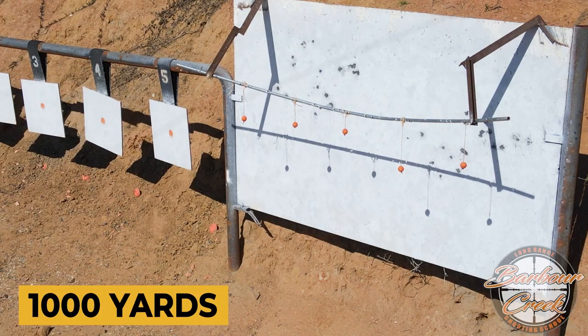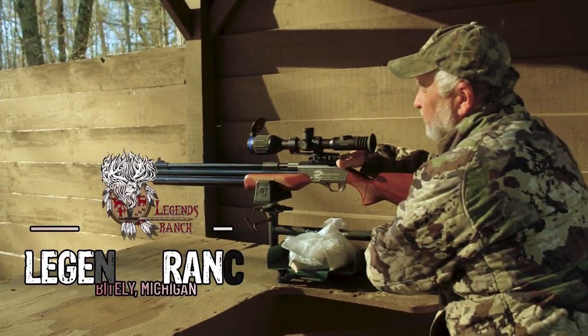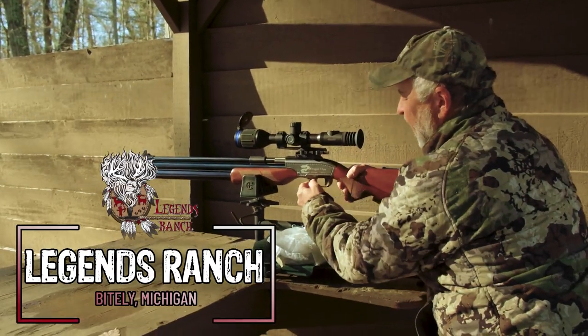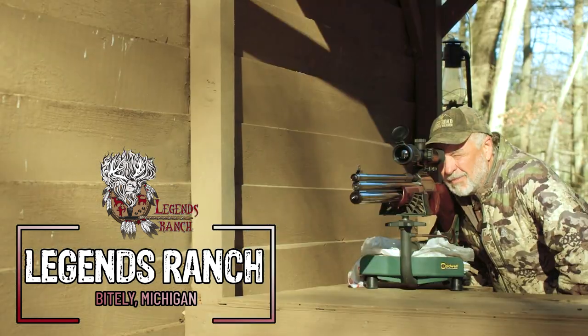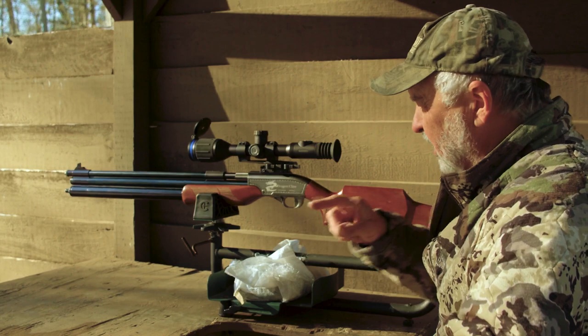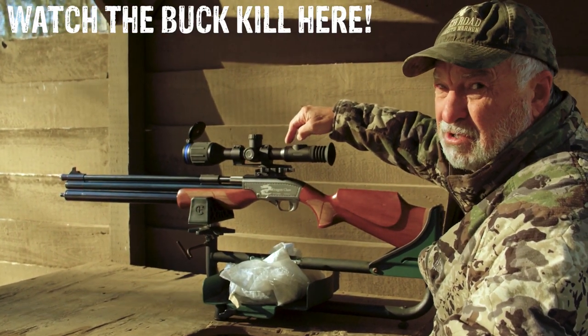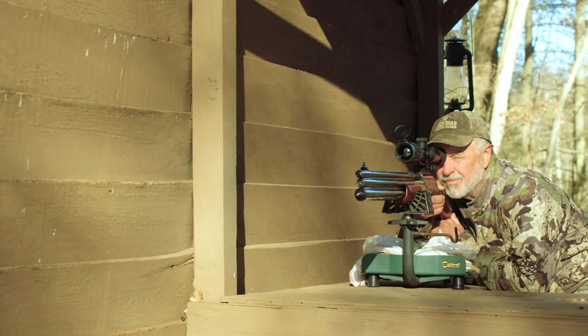Howdy everybody, Keith Warren, and thanks for watching this video brought to you by Barber Creek, America's premier shooting school. At Legends Ranch they have something new, and I like new stuff. This is a Dragon Claw 50 caliber big bore air rifle. I'm going to be taking a buck using this Dragon Claw, and then I'm going to take does using six different methods of hunting.